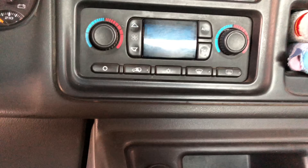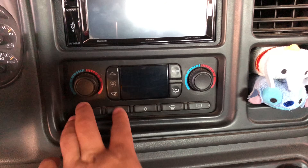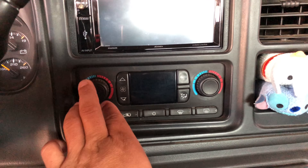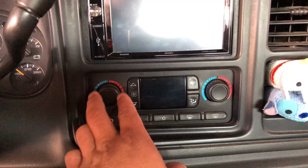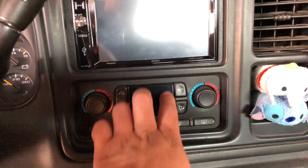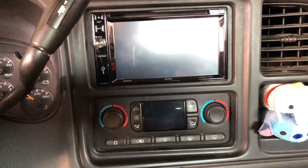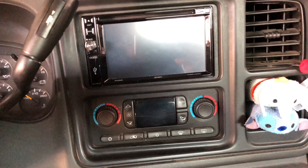First off, this is the actual AC controller right here — this is the automatic AC controller with the two knobs. There's another style that has the fan speed on one side and the temperature controls are two knobs that go up and down. This is the automatic style right here.